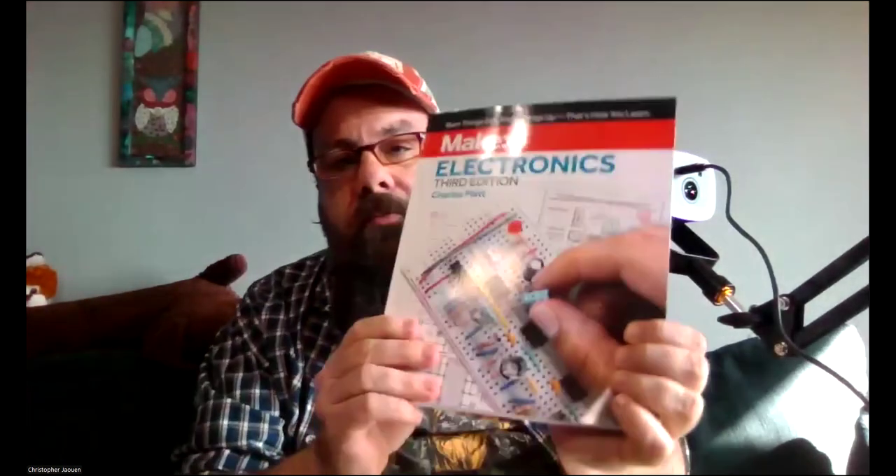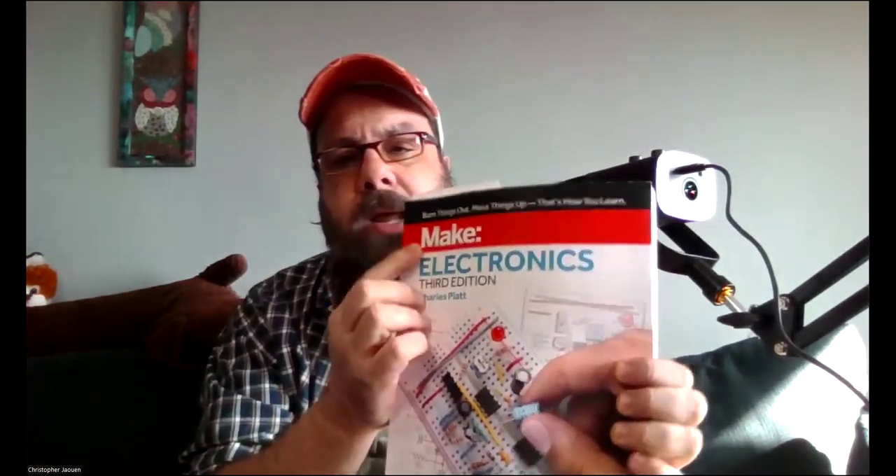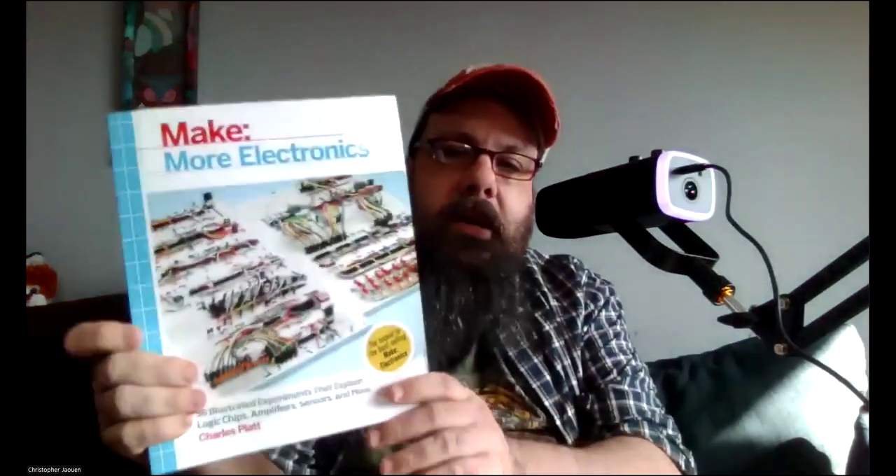We're going to go through this book — that's the new series I'm adding to the channel. Don't worry if you're following along with other series; those aren't going to stop. I talked in my last couple of vlogs about wanting to have some physics and electronics content on the channel, so this is the first video for that. Charles Platt has a few different books; this is the first volume of Make Electronics, put out by Make Magazine, which is devoted to the maker movement.